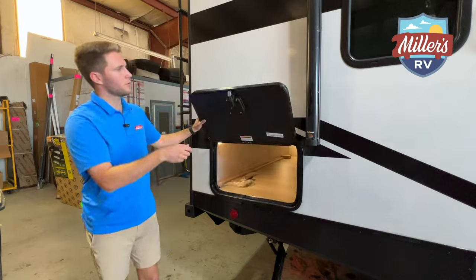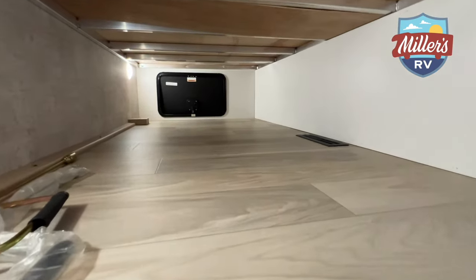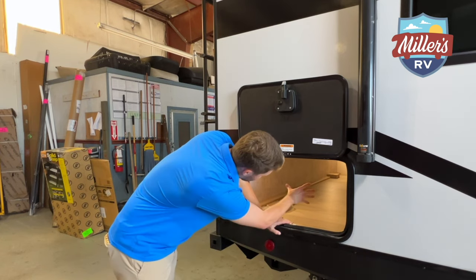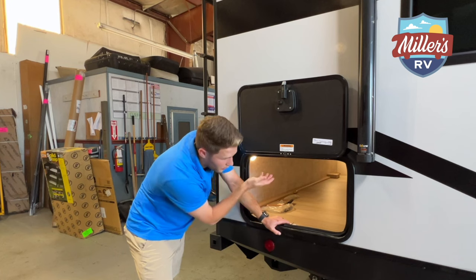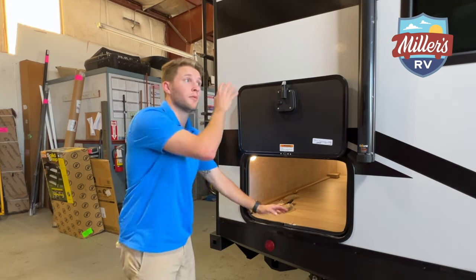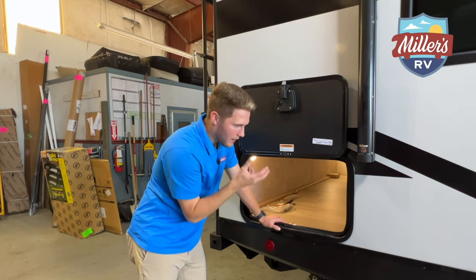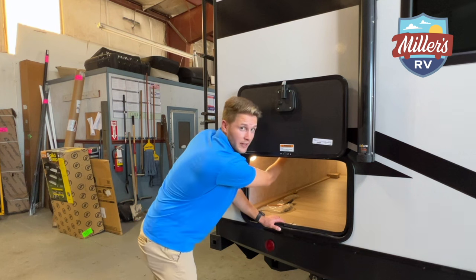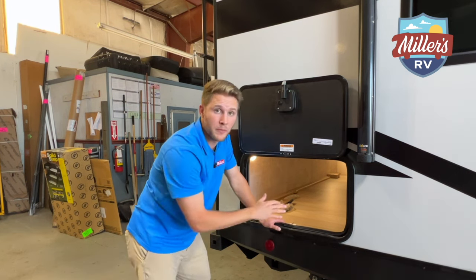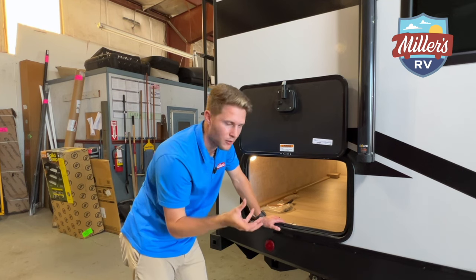The pass-through storage has magnetic latches up top so the door won't swing down and hit you when you're bending over. All the way through this storage you've got aluminum framing across — a lot of trailers have aluminum in the walls and roof, but when you look in the storage compartments you usually see wood. Here you can point right at it and say there are no corners cut; there's aluminum even underneath the bed in the storage compartment.